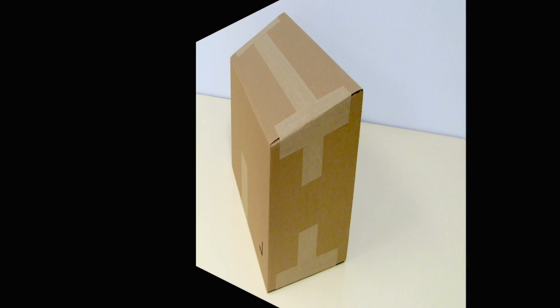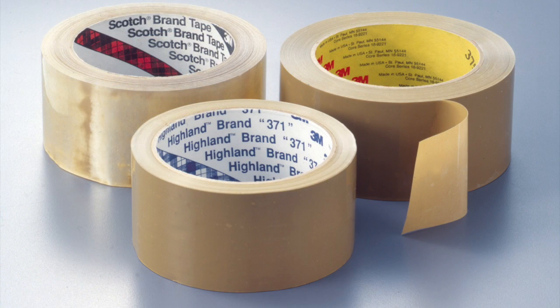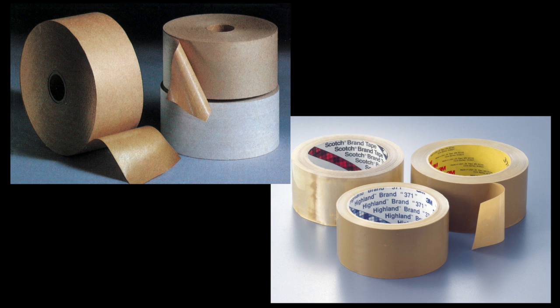How to Tape a Carton for Shipping. Depending on the weight of the contents of your corrugated cardboard carton, among other factors, you will likely use plastic packaging tape or gummed paper tape to seal your cartons for shipping. This video will show you how to properly seal cartons for shipping using both types of packaging tape.